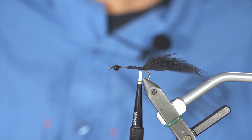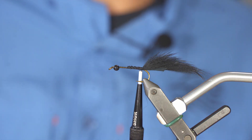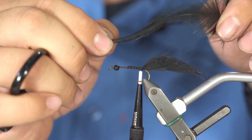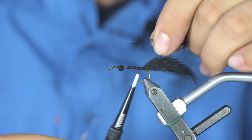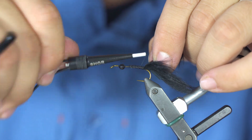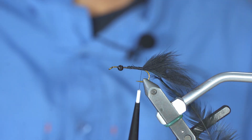The second step is to tie your hackle. You have a hackle feather here — you will be pinching the point and pulling gently to raise every single fiber, which creates a clean attach point and tying point.